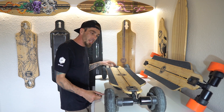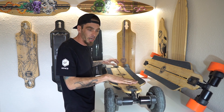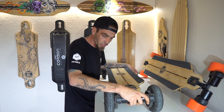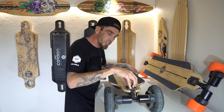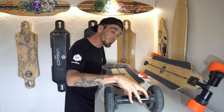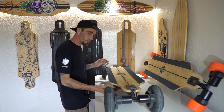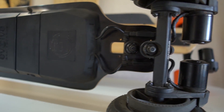So this is the Bamboo GTR. Same trucks as the Carbon, same motors — they are forged trucks, new brushless motors, 1500 watts a piece. Let's check out the underside of this board.